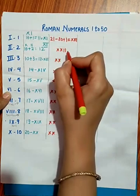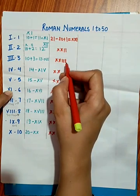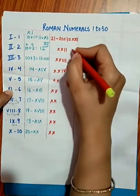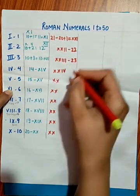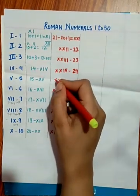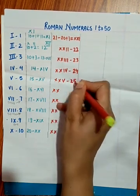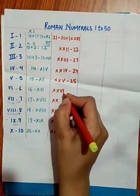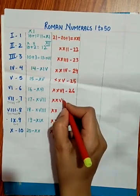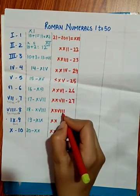XXII is 22, XXIII is 23, and XXIV is 24. For 25, we write XX for 20 and V for 5 — XXV. For 26, it is 20 plus 6, so XXVI. For 27, XXVII, and for 28, XX plus VIII gives XXVIII.